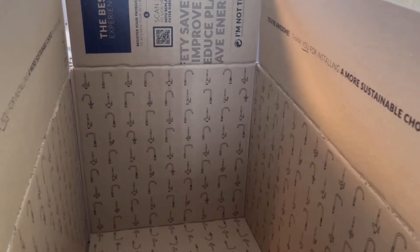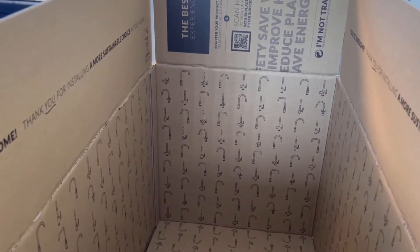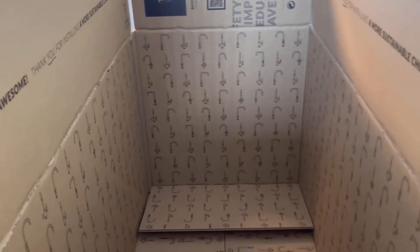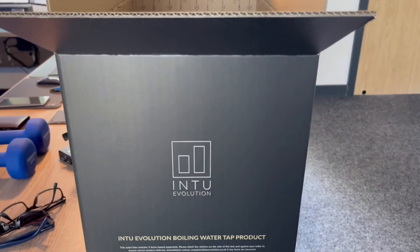This is our brand new packaging. We've done a lot of things to this — it's been designed by Kieran and his team at INTO, and I've got to say I think it's absolutely stunning. First things first, what's so special about this box, Mike?